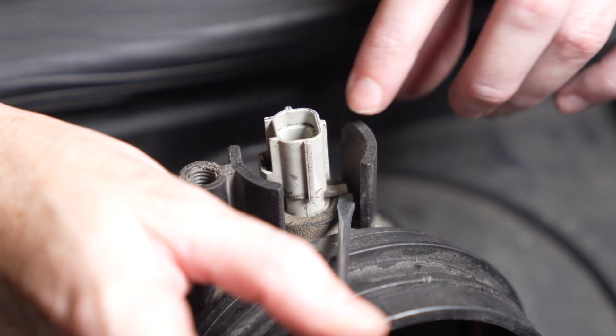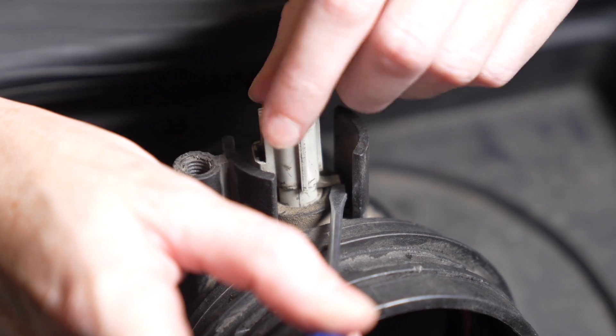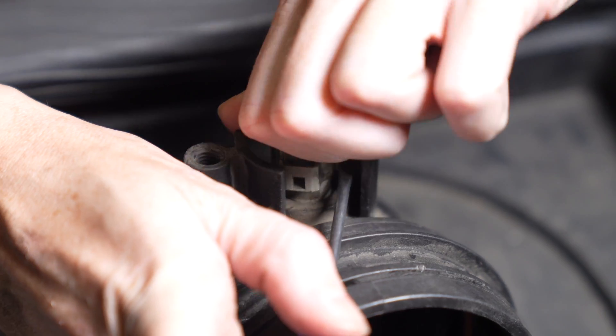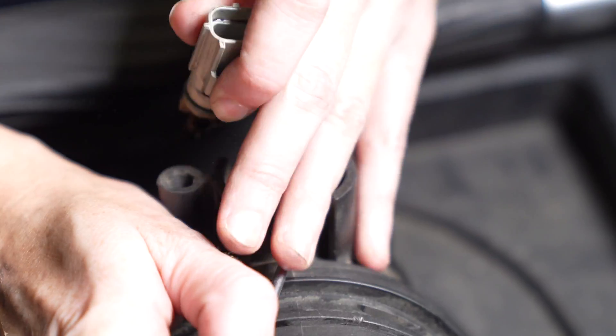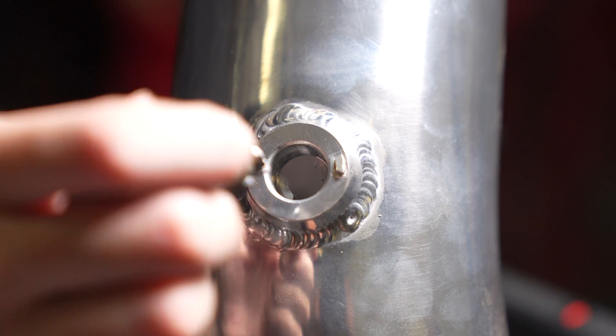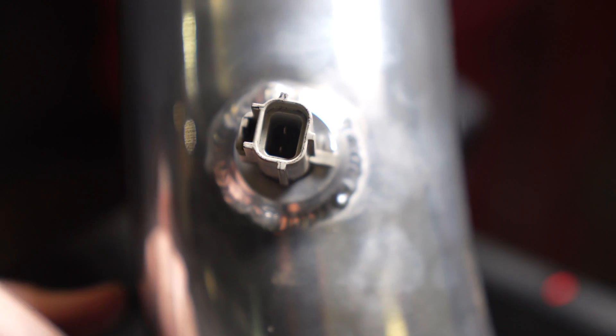Use a small screwdriver to gently lift the tab up the ramp so then you can remove the sensor. Now you're gonna install the sensor into the S&B hard pipe and then you'll twist it over the ramp until it locks.